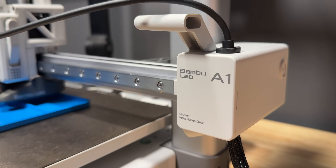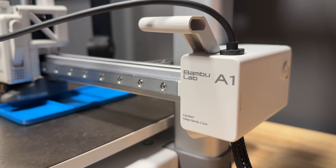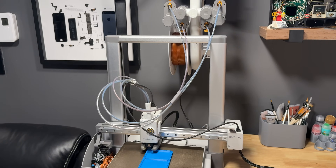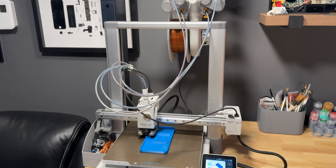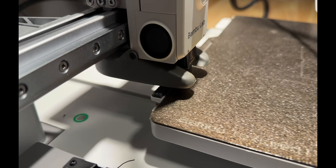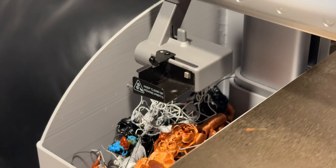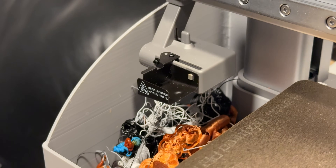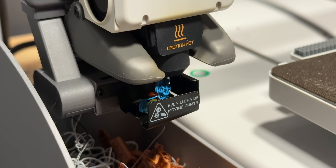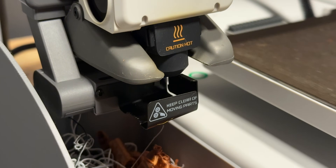The build quality of the A1 is actually pretty solid for the price. It's an open frame design so you're not getting an enclosure with this one, but everything is built very well. There's no flex to the frame at all and it's got lots of features that help increase its reliability. For example, it's got an integrated nozzle wiper to make sure that no globs of filament are on the nozzle when it starts printing, along with this filament poop ejection system on the side. Anytime you change filaments or when it starts printing, it'll extrude just a little bit of filament onto this tray and shoot the filament out the side, effectively reducing the chance of a nozzle clog before printing.